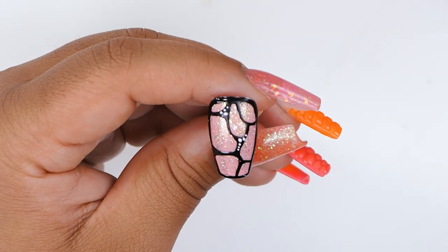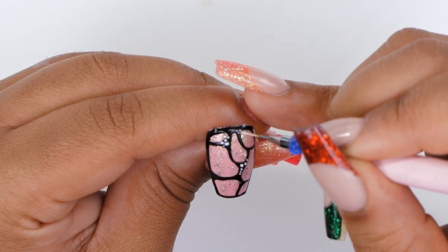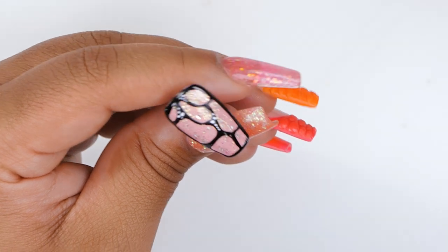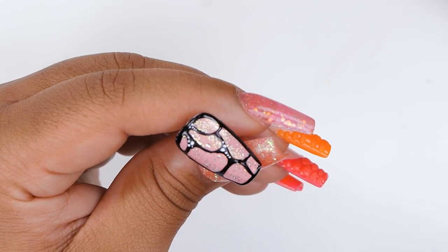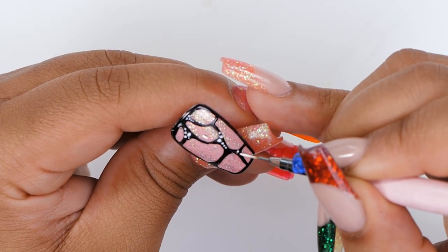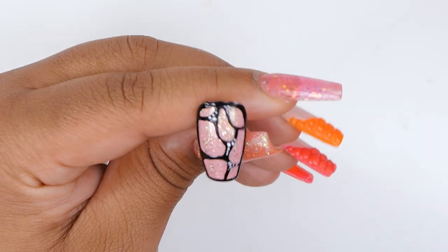I was thinking about doing it with a toothpick. Yeah, you can do it with a toothpick as well. But it's also a great way to practice — if you want to learn to control the brush more and be doing things with the brush that you haven't done before, then use it. Use it more and every little thing that you do after becomes easier.